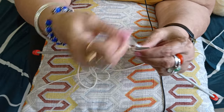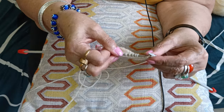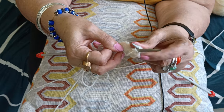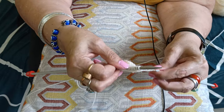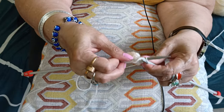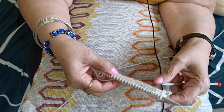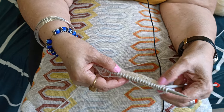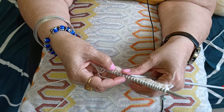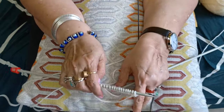I'm almost at the end of my first row. This is my first row, which is a knit row on the right side. I've finished it — you can see the small V's on the knit side.